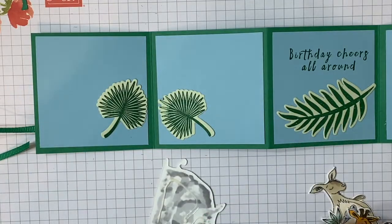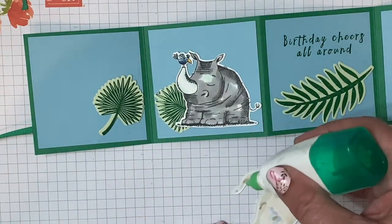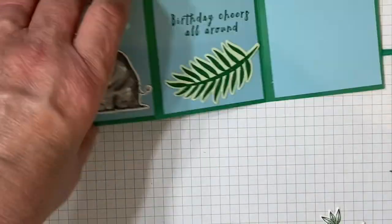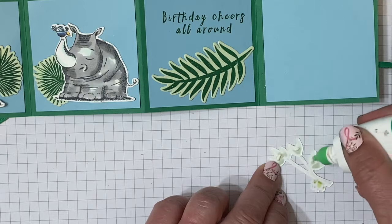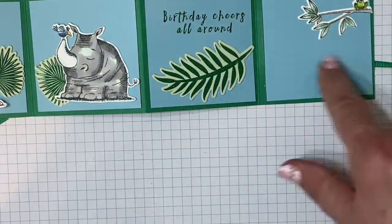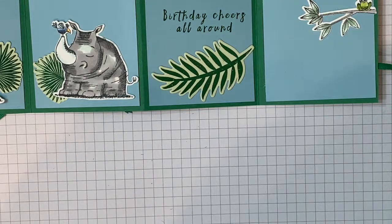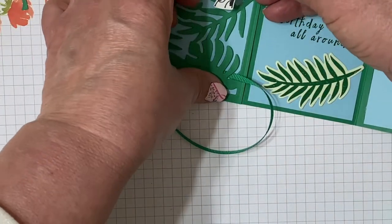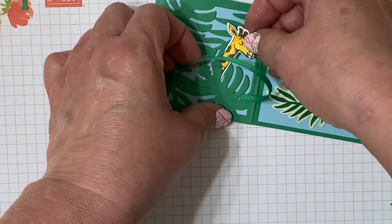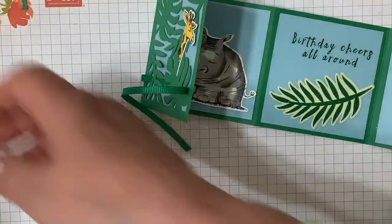Now we're going to cut those with our Animal Friend dies, and then place those inside our card. Aren't they adorable? If you want to see more detail on coloring these animals, I'll leave a link to another video for another fancy fold card you can make with this set. Now this giraffe, we're going to tuck him behind the fronds in the front of our card — just tuck him in there, sort of hiding in the fronds.